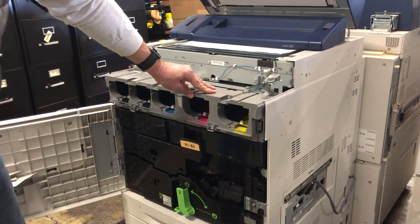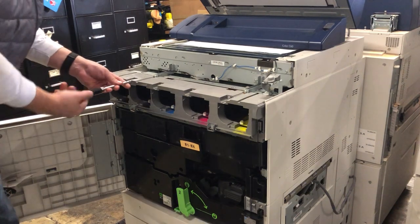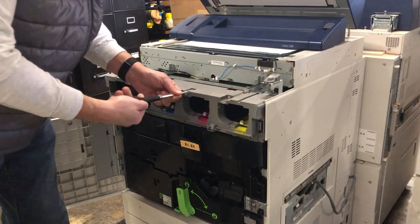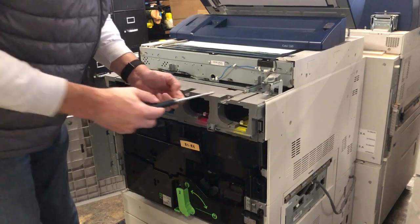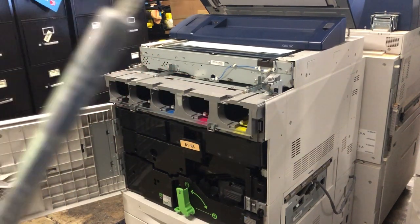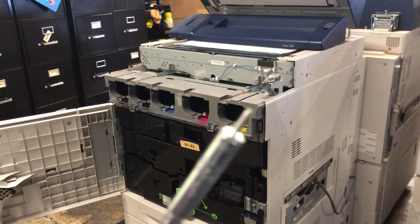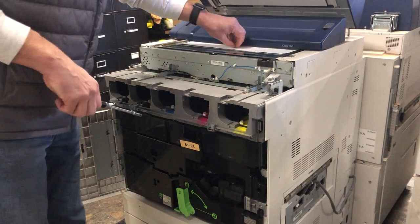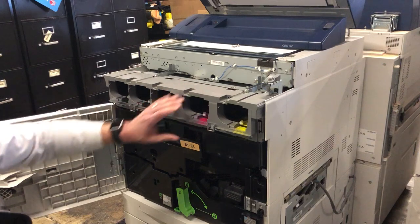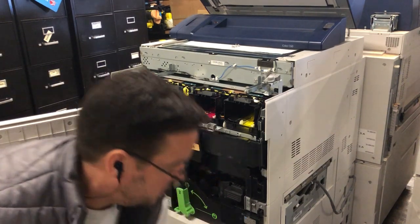Now we're going to remove this plastic cover. There are going to be four screws on the top. If you notice, there's a difference between these screws and the screws you took out before — these are plastic screws with a coarser thread. Make sure you don't mix these up with the other ones. Pull this off — there are a couple of clips on the bottom, so just lift up and then out, and set that to the side.